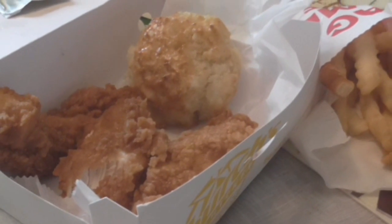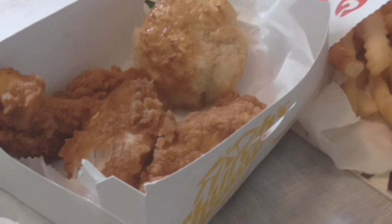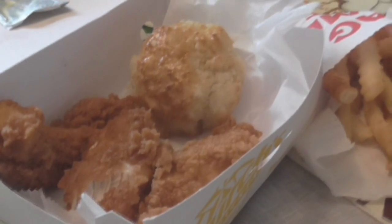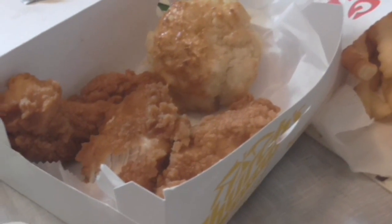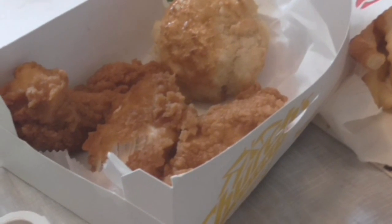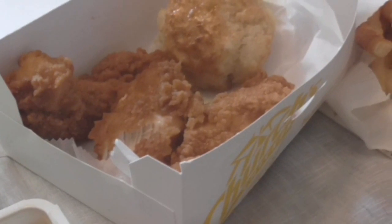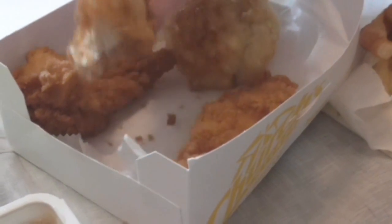The only thing I'm getting is the sweet honey taste from the sauce. The tender itself doesn't really have that flavor. I don't know why they call these honey butter biscuit tenders. Maybe I should have tried one without the honey sauce first.